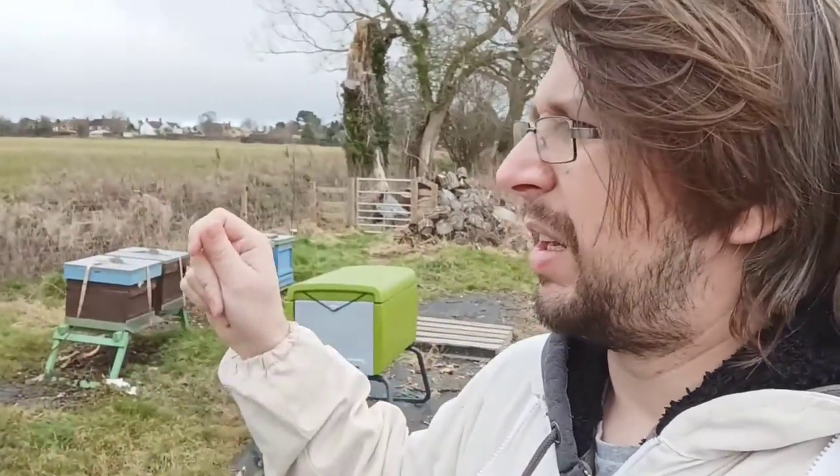Down at the bees, as you can probably tell — they're behind me. So it's a relatively warm day today, we're at about 10 degrees at the moment. Overnight temperatures are around 5 or 6, so it's a good time just to have a quick check on the bees. Not really doing any inspection work as such, just basically making sure they've got food and all that.